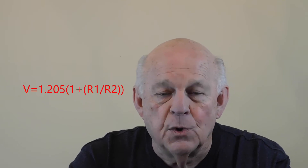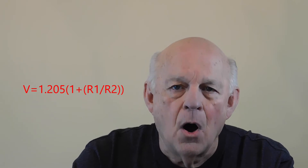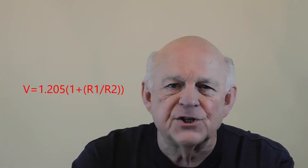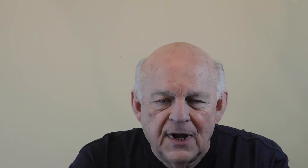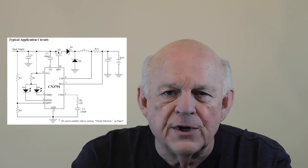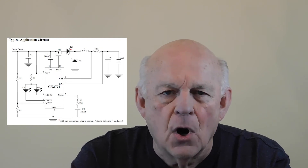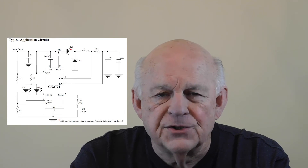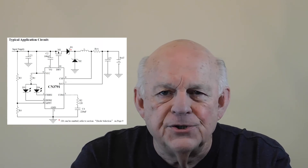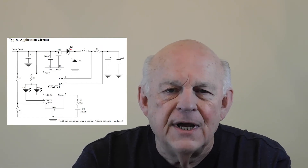However, it turned out to be a bit more complicated than just a simple voltage divider. Fortunately, the CN3791 datasheet included a formula for calculating the value of R1 and R2: V equals 1.205 times (1 plus R1 divided by R2), where V is the solar panel voltage at which the CN3791 will begin passing full charge power to the 18650 battery. If you're paying close attention, you will note that the schematic showing the formula in the datasheet uses R3 and R4, while the formula I showed uses R1 and R2. Don't let this throw you. The discrepancy is simply a notation difference between the reference numbers on the datasheet and those on the PCB. R3 on the datasheet is R1 on the PCB; R4 on the datasheet is R2 on the PCB.